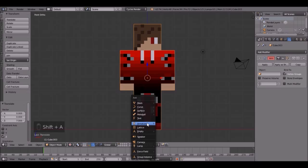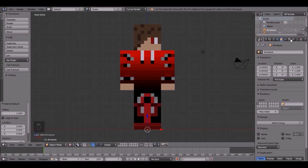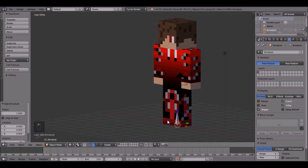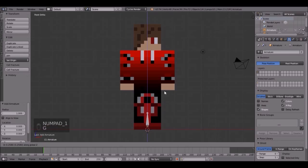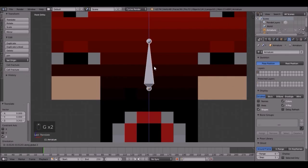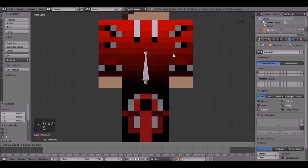Let's do the armature. So press Shift+A, armature, single bone. Come over to this tab right here and click x-ray so you can actually see it, even though it's inside of him. Let's move it up to right about there — I think that's good — maybe scale it up a tad.